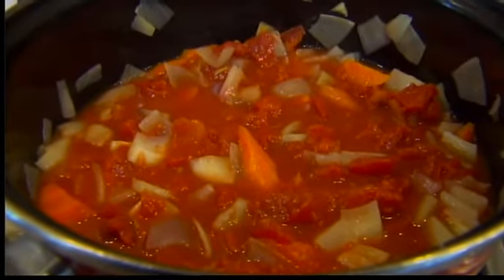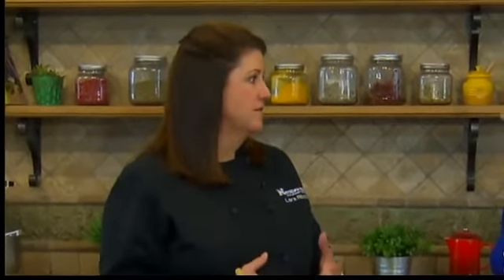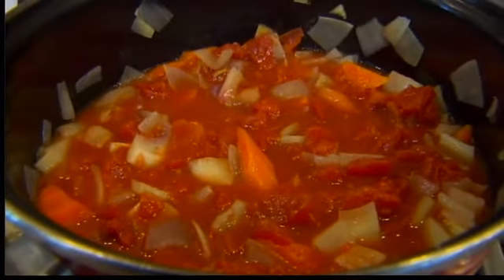If you do have fresh tomatoes, is there anything you need to do before using them in the soup? You could roast them, you could dry them in the sun, or you can just use them straight up fresh — just chop them up. The heartier the tomato, the more flavorful the soup will be. If the inside of your tomatoes is really watery, you might want to leave some of that out and keep more of just the flesh.